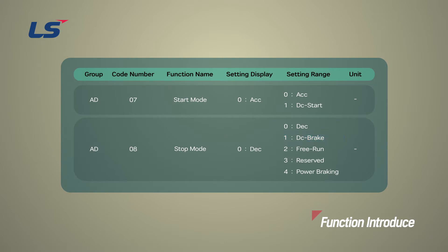DC brake stopping method can be used when there is a need to stop the motor by applying a DC voltage at the set frequency during deceleration. Free run stop method is a function that blocks the inverter output when the run command is turned off — it decelerates by its own inertia. Power braking stop method controls the deceleration gradient level and re-accelerates the motor if needed, to reduce regenerative energy when the inverter DC voltage rises above a certain level. Power braking can be used when short deceleration times are needed without brake resistors, or when optimum deceleration is needed without causing an over-voltage fault trip.